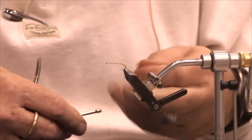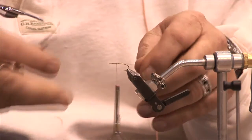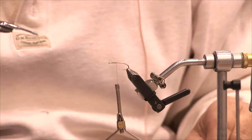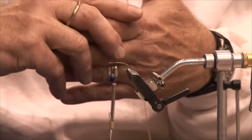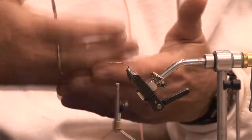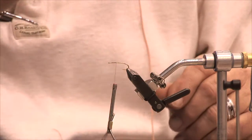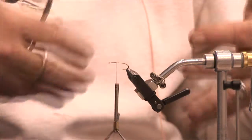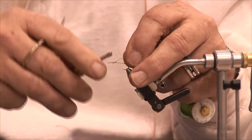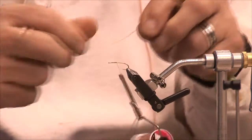Again we're going to use the brown tying thread. The pupa are multi-colored — they'll have a cinnamon colored body with a green rib and a green thorax, or a green body with a yellow rib with a cinnamon thorax, or a gray body with a green rib and a different colored thorax. When you see them hanging around in the water after they've hatched you can see the ribs, the colors, and all kinds of different things — kind of a neat thing to watch. I'm going to use a green rib on this one.